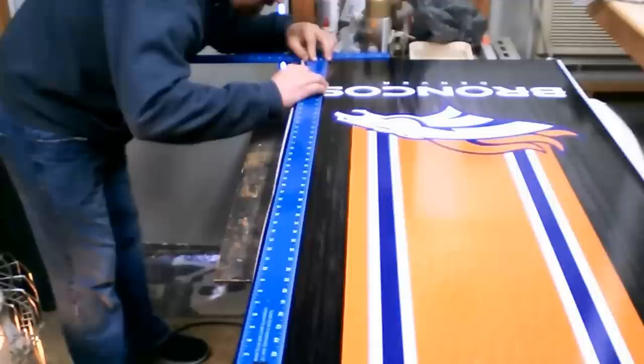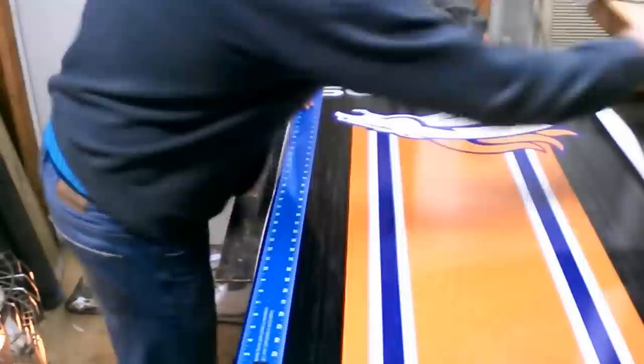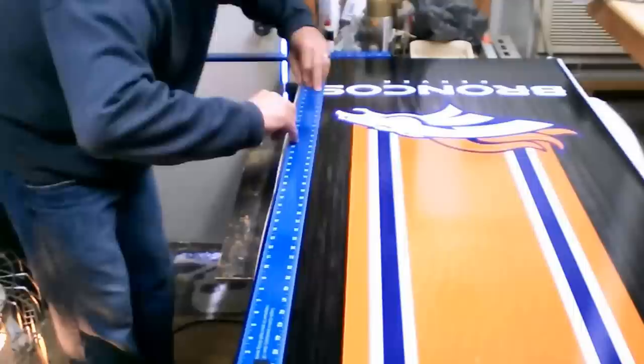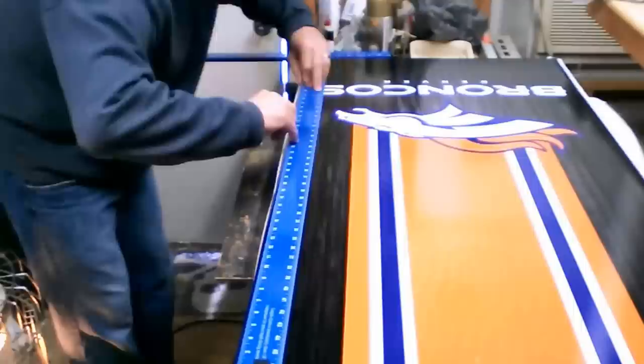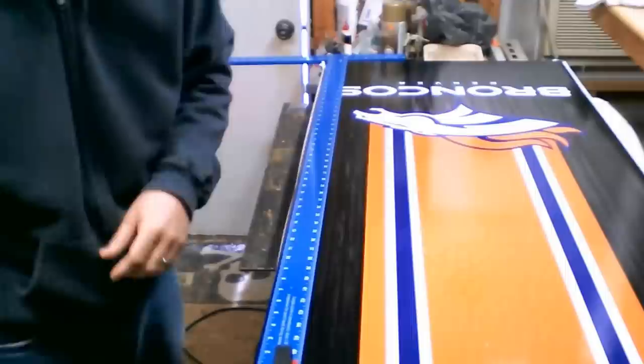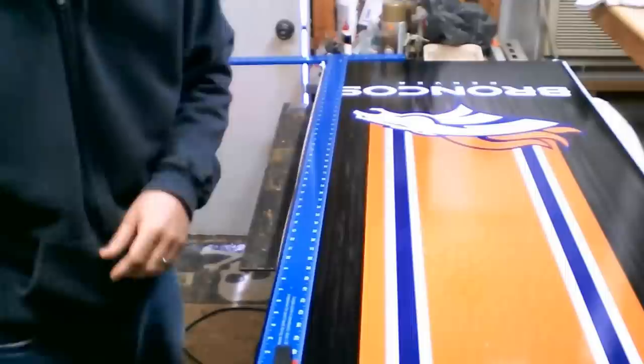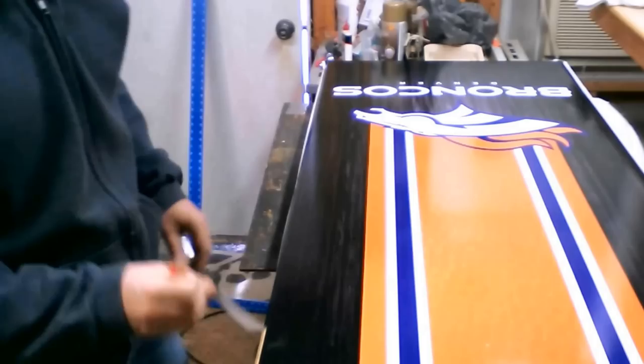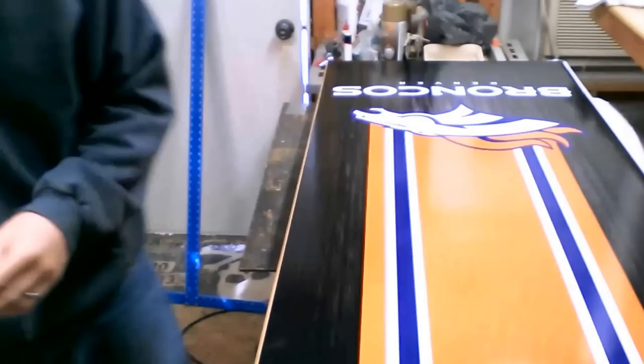Clamp one end down; the other end can stay loose. Use the knife to cut along the line. There it is — you're going to do that to all four sides.